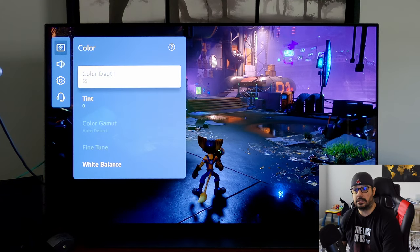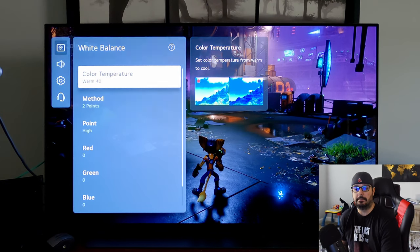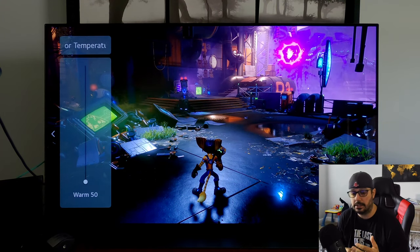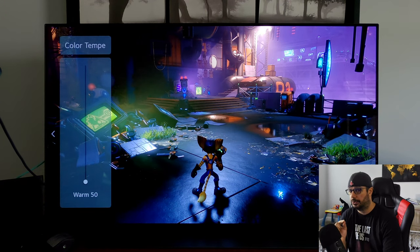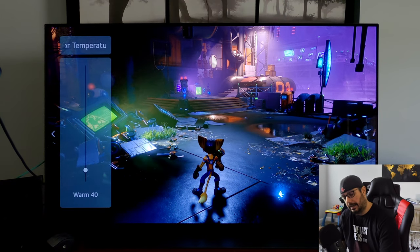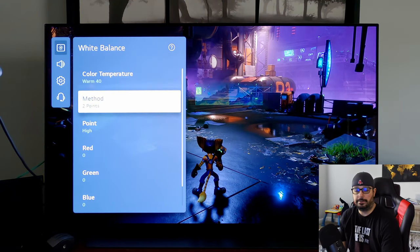Color by default is 55 — I leave it there; that's the most accurate setting. Tint is zero, also default. Color Gamut and Fine Tune are grayed out. White Balance — I waffle between 40 and 50. OLEDs in general tend to run very, very blue, which is not good for your eyes nor very accurate. Warm 50 gets you as close to the D6500 white point as possible. Sometimes Warm 50 is a little too yellow for me, so I go Warm 40. Either way, the warmer colors compensate for OLED's overly blue light and are easier on your eyes.